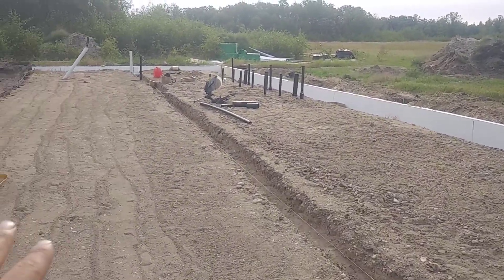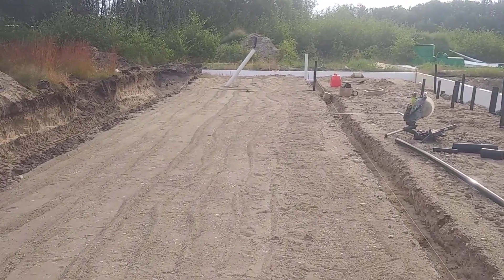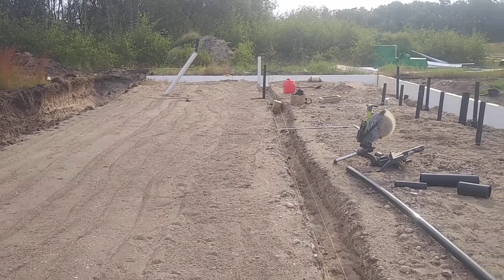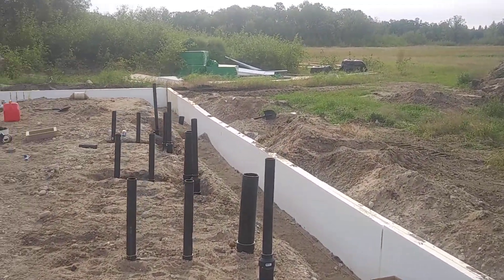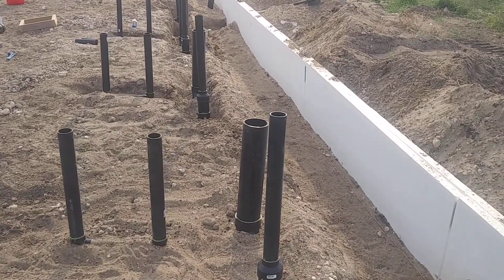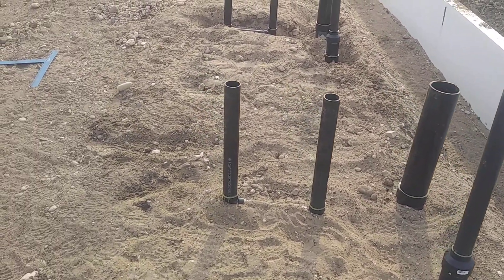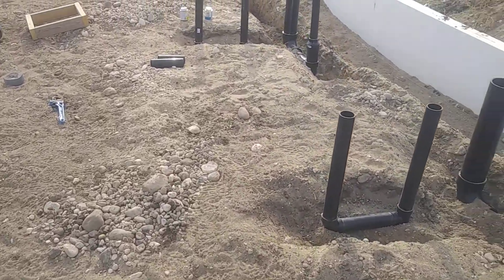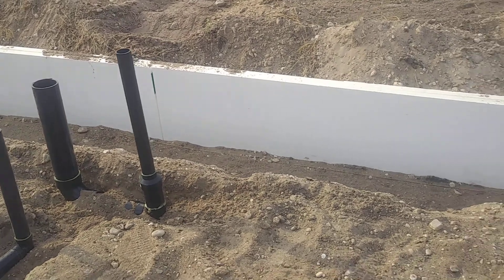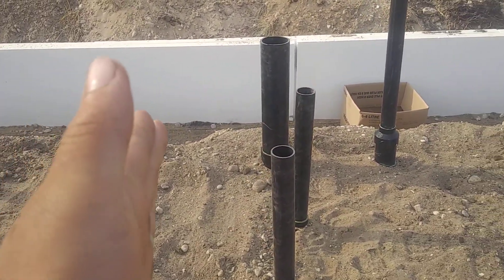This side's been gone over with the compactor a couple times by the wife. This is kind of what I've been working on — the plumbing here is finished.